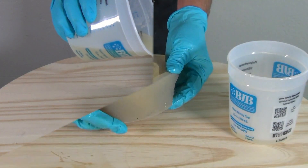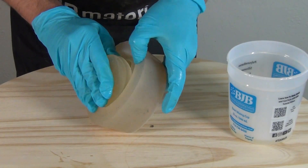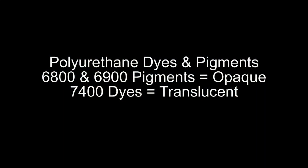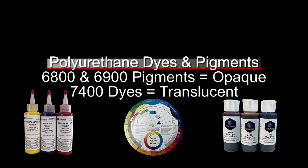It's important to know what your material looks like before you add color, because some materials that are opaque or cure white or black — you will have to adjust for that color intrinsic to the part. The two ways we can color this system are with the 68 or 6900 pigments — the 6900 being the phthalate-free — and those pigments are opaque. Or the 7400 dyes, which are translucent. Both the pigments and the dyes come in a wide range of colors, and those can be mixed to create even more custom colors. It's always a good idea to have a color wheel on hand to help you mix and match colors and create custom color formulations.